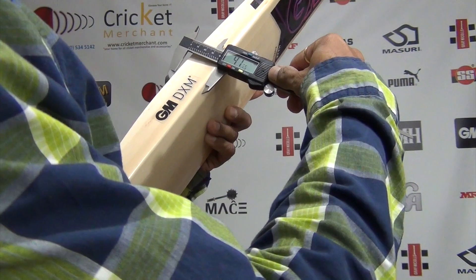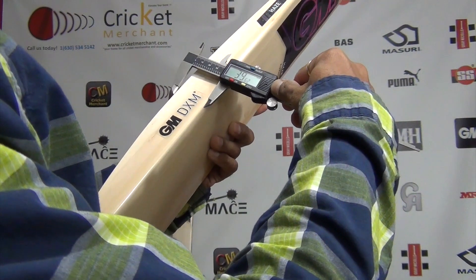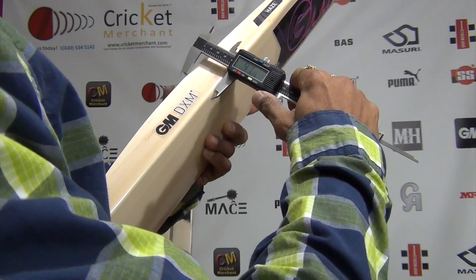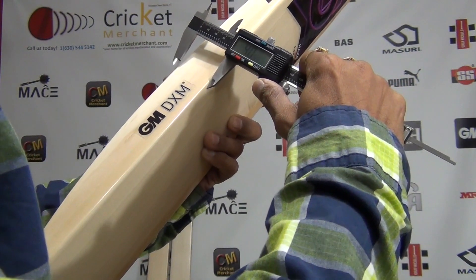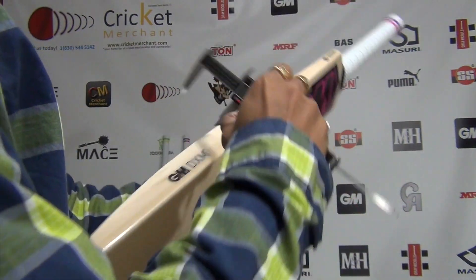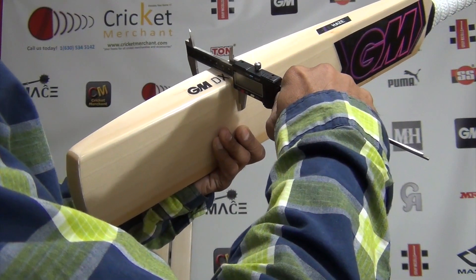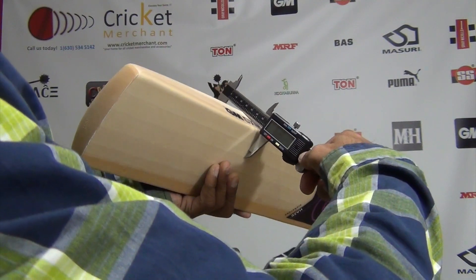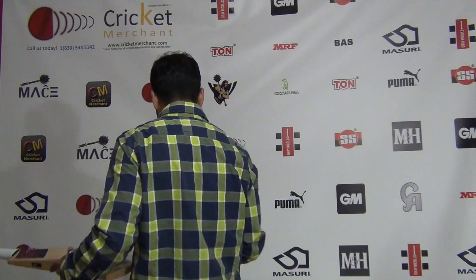Looking at the thickest area - that looks to be 40mm. So this is 40mm thickness. Looking at the toe thickness - 21mm. And let's take a look at the spine height; I can't reach all the way so I'll do an approximation - which is about 67 to 68mm, pretty much the maximum spine height as per the ICC standard.